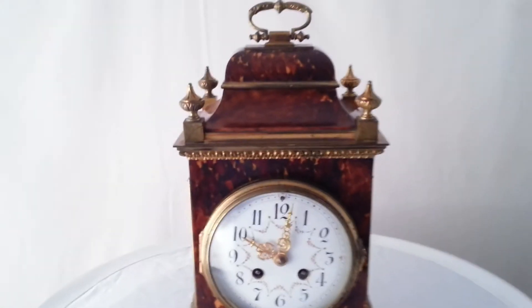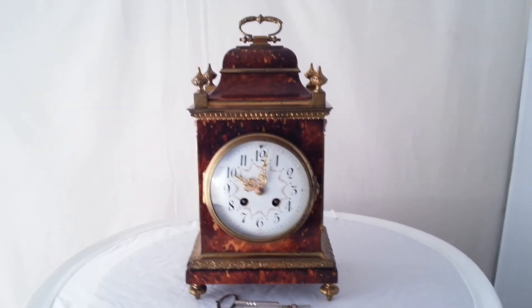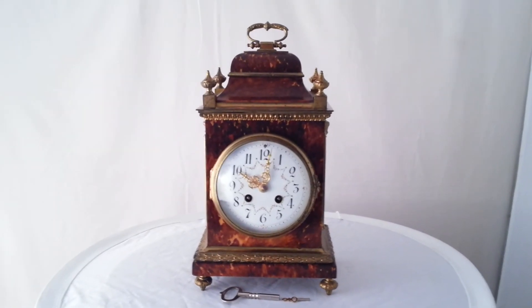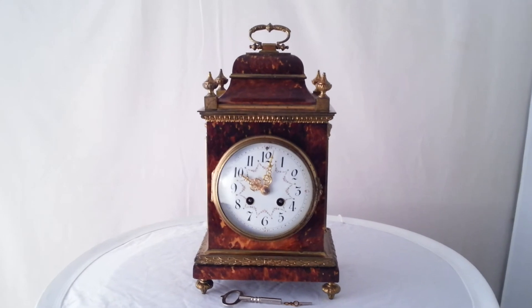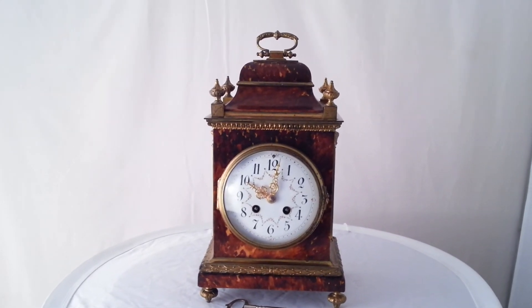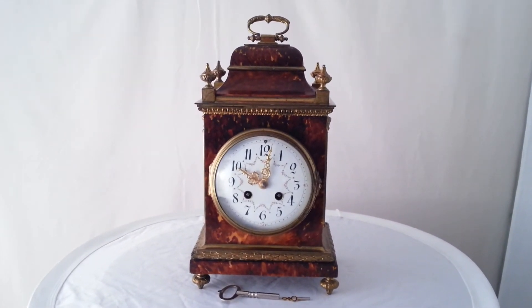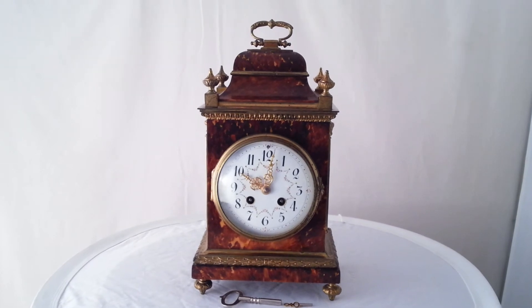All in all, this is a very nice clock. They are hard to find now, especially in this condition. We did not clean the ormolu mounts — this is the way the clock should look after 100-odd years of use, and that's the way it is now.